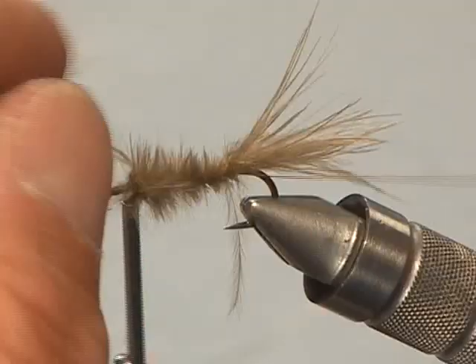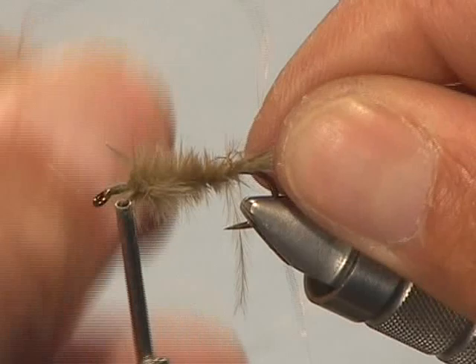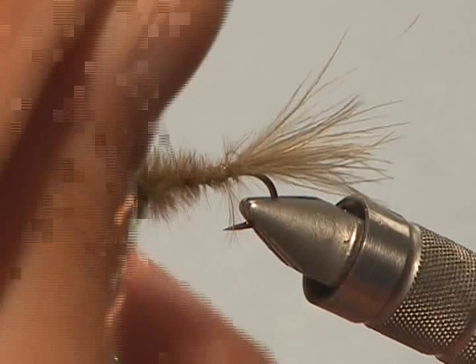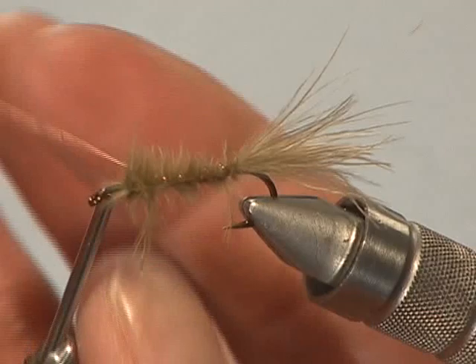Tie that off, then take the copper rib and carefully wind it through the marabou fibers, wiggling it as you go so you don't mat them down too much, then tie it off.